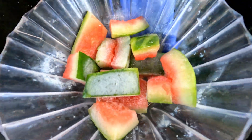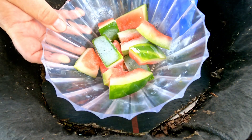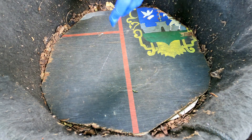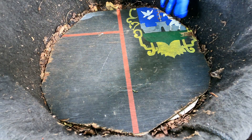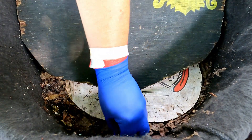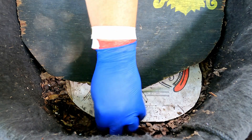Right at the top of the worm's favorite foods is watermelon. So I think they're going to appreciate this, but they're equally going to appreciate all that fresh bedding going in — all that crabgrass. The crabgrass is different from a lot of the bedding I use, such as my dry leaves.